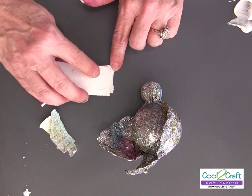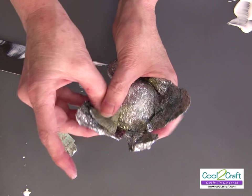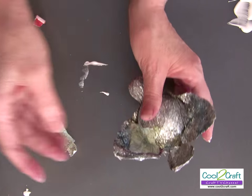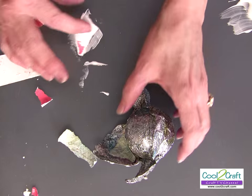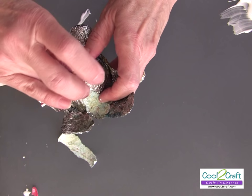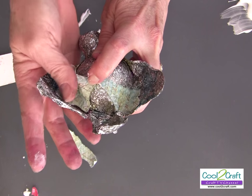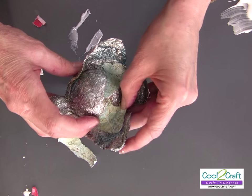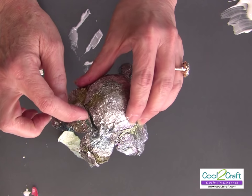Take your squeegee again, put glue on the back of the paper, and this is where it helps to connect the different pieces — like the wing to the body. Where it didn't quite glue, put another little piece there. Just put pieces where you want them wherever you need coverage.